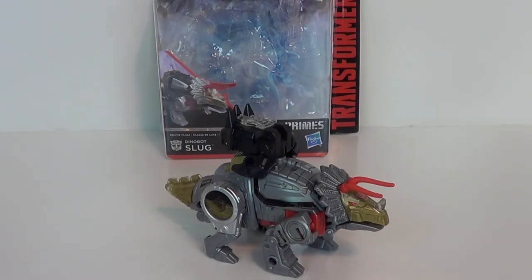Hey guys, Jason the X for SCNS Live, powered by CineLinks.com. This is the figure review of the Transformers Powers of the Prime Dinobot Slug — or Slag, if you want to go back to total G1.